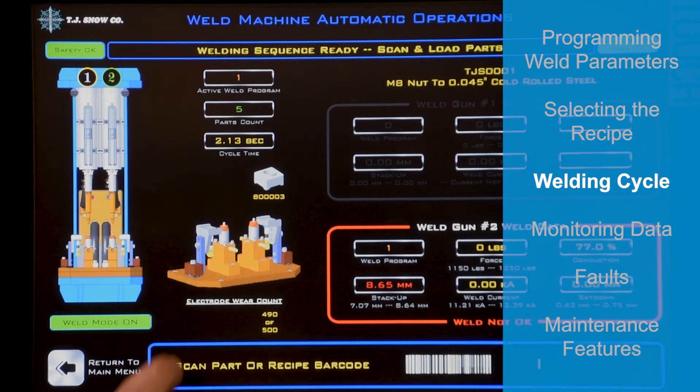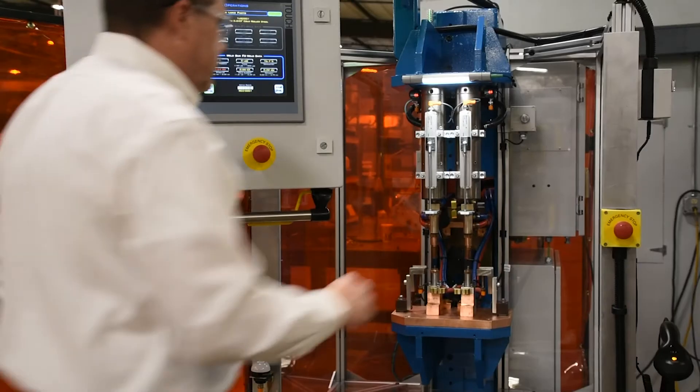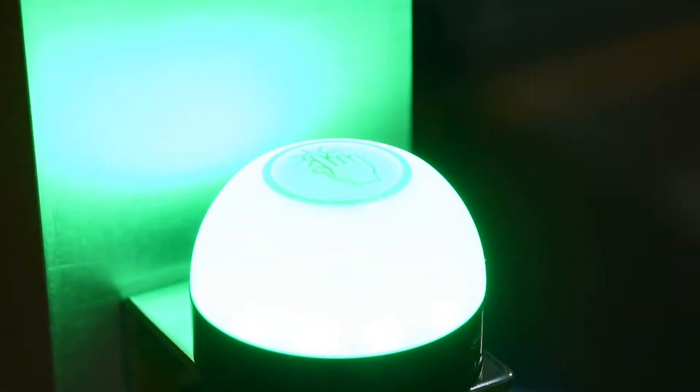TJ Snow's optional track and trace system provides the ability for the data log to have a unique part tracking value stored with each record. On this machine, the parts are serialized using a unique barcode. If this level of tracking isn't required for your application, you still have time-stamped weld data available. The M6 and M8 parts have a different prefix in the barcode so we can confirm the part matches the selected recipe. I'm going to scan the part. The green light is going to start to flash. I'm going to load the part. The green light is now going to go solid and the initiation light is going to come on.